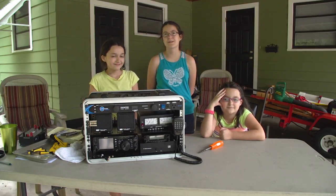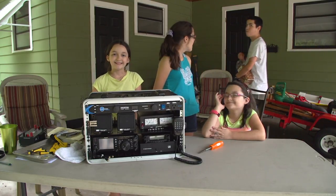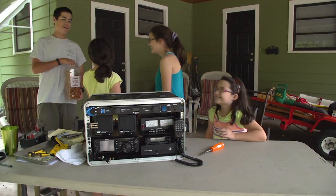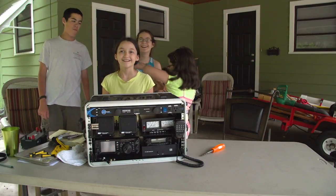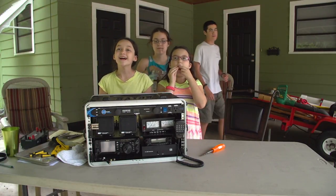We hope you learned something from this video. So that's it for now — keep going back to Ham Radio.world. Oh yeah, I brought you guys some more presents. Thank you! 73, toodles, aloha, adios!